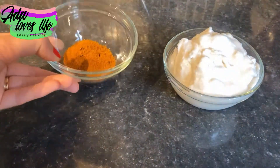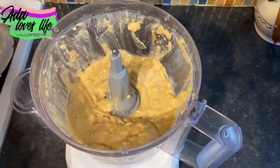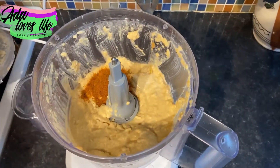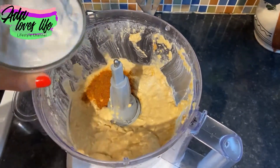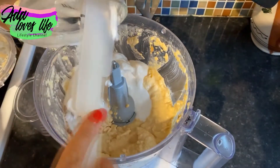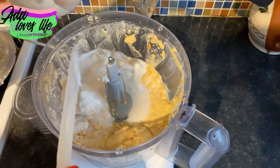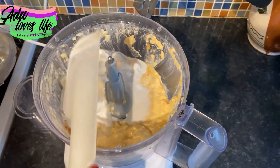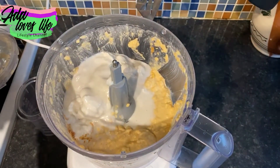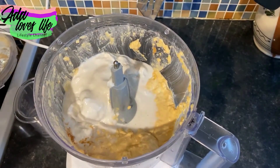For this second version, I'm going to add the coconut cream — that thick butter that forms on top of a tin of coconut milk — and a tablespoon of curry powder. Add about half of that coconut butter from the tin. Don't add all of it, because from experience it makes it too soft and you'll need to add another tin of chickpeas. If you're making a double batch with two tins of chickpeas, then you can add all the coconut butter.